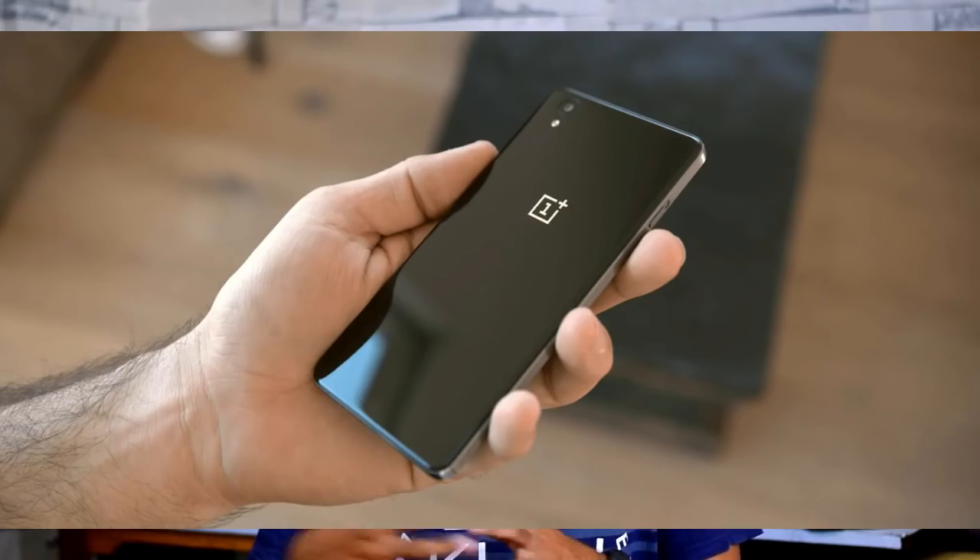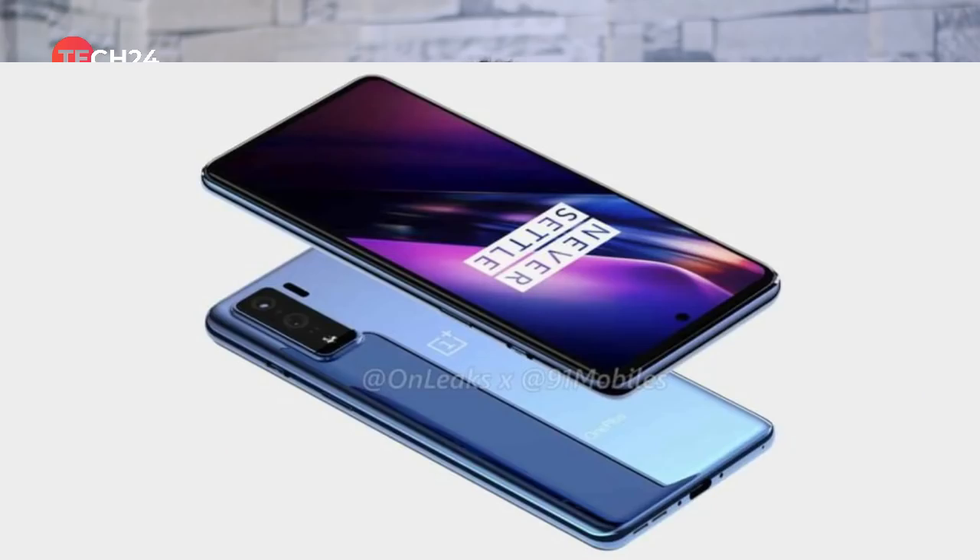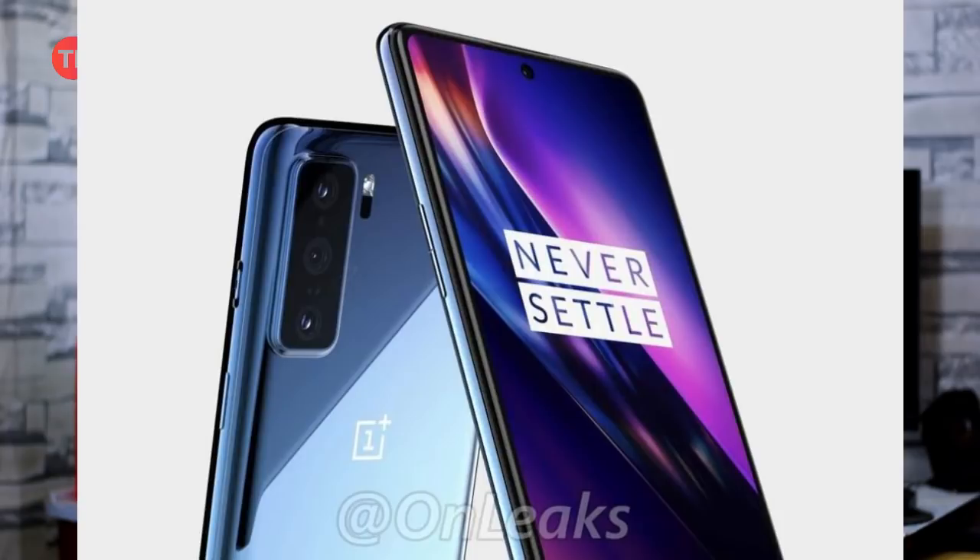If you are interested in OnePlus, there will be a mid-range phone with the OnePlus X series. OnePlus X was originally launched in 2015. Now, a new OnePlus X series will be launched. We are interested in the OnePlus 8 Lite and the mid-range series, which will be released in the mid-range segment.